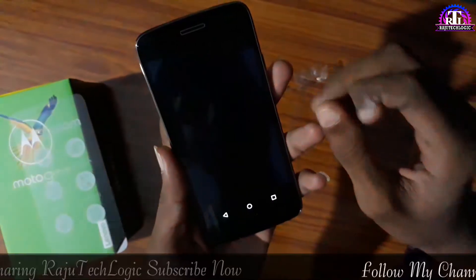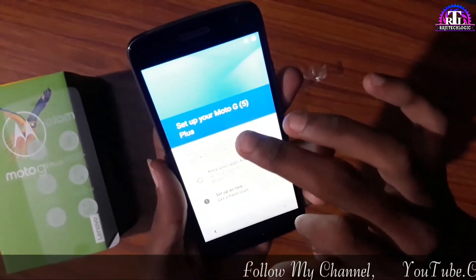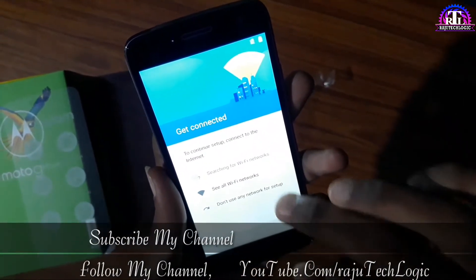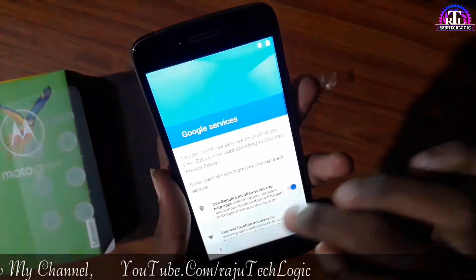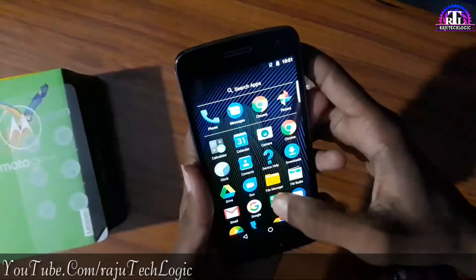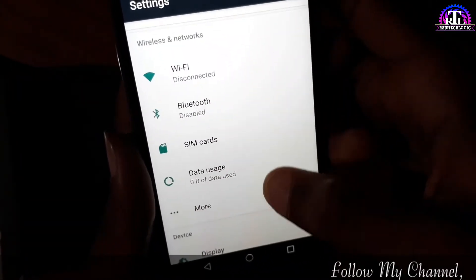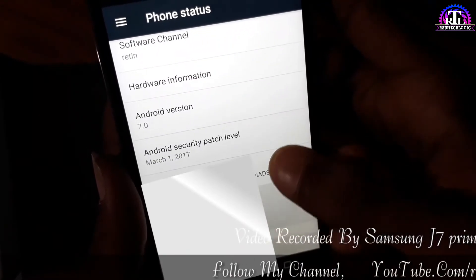Okay, everyone set up the mobile. I will show you the settings — going to About Phone. Check Android version, click on the button to see more details.